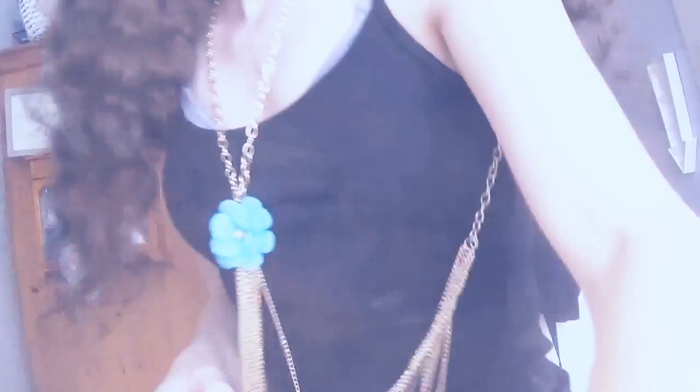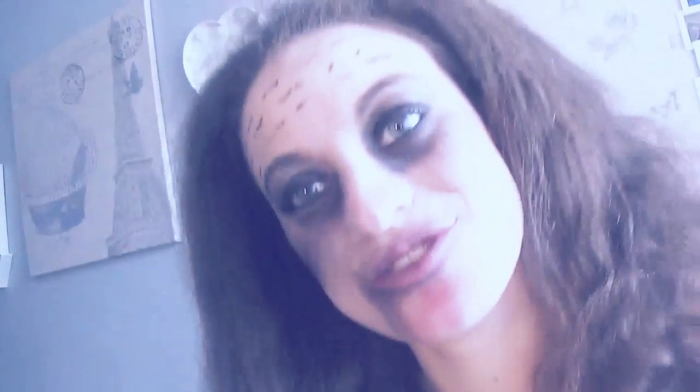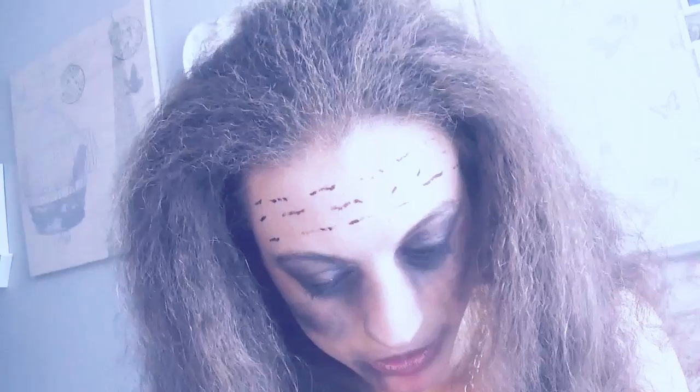Hi guys! Thanks for watching that makeup tutorial. If you would like to see more, then comment below. And what makeup tutorial would you like me to do next? Also, comment who is your favourite Suicide Squad character and what movie can you not wait for? So that was Enchantress. I hope you guys enjoyed. See you next time! I am Enchantress! Bye!